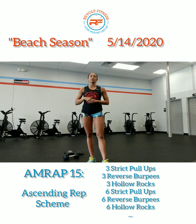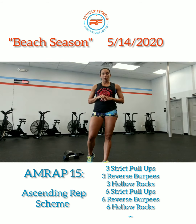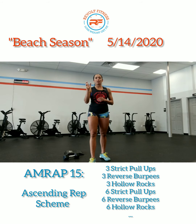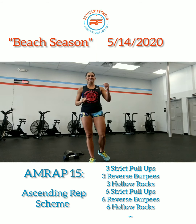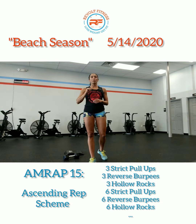That is again an AMRAP of 15 minutes. For our warm-up today we're going to go ahead and do 60 seconds, then 50 seconds, 40 seconds, 30 seconds, 20 seconds, and 10 seconds of these four movements.